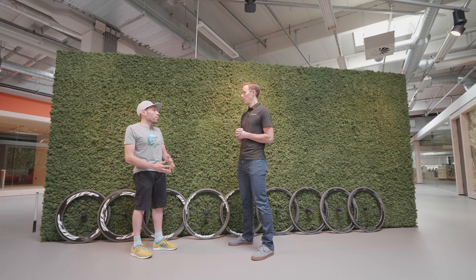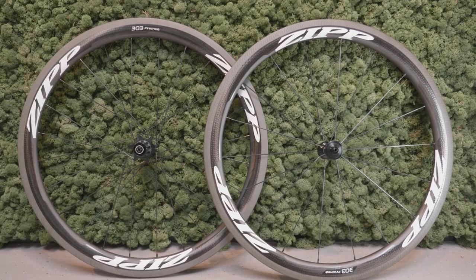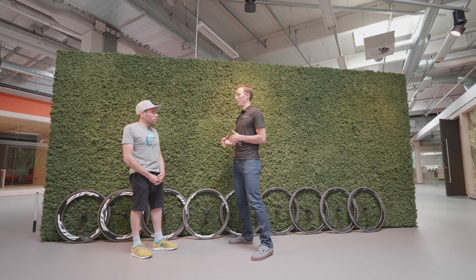All the NSW wheels are tubeless ready from now on. And then on the Firecrest range, we've trickled down some of that previous NSW technology.